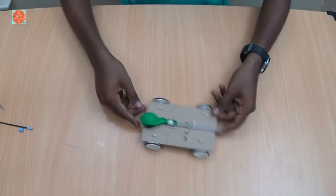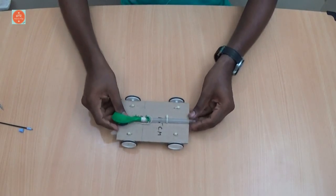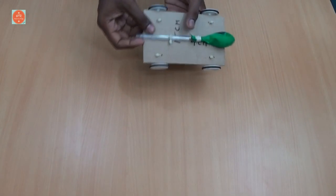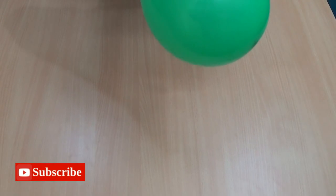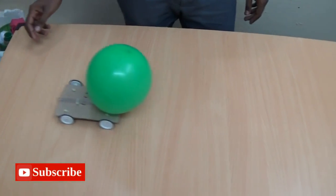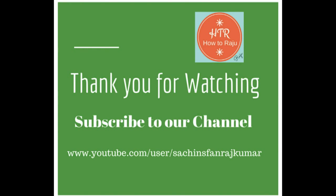Now let's go for a demo. Take the car and blow air into the balloon fully. Now drop it. Sweet!